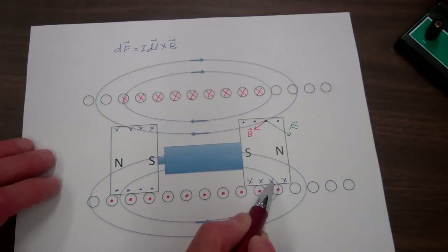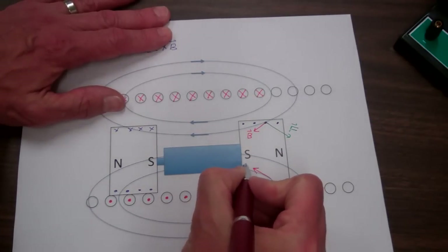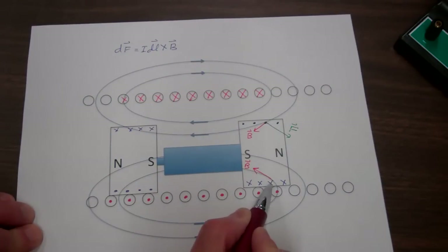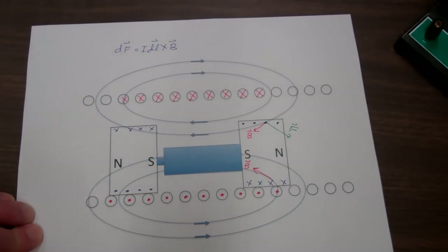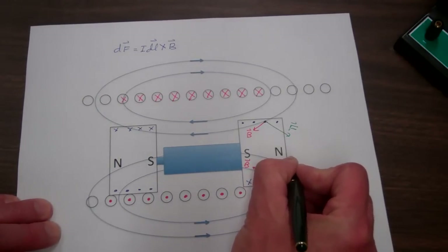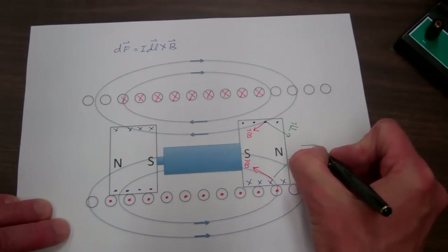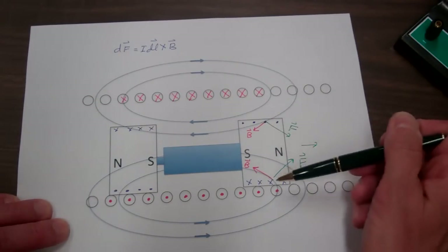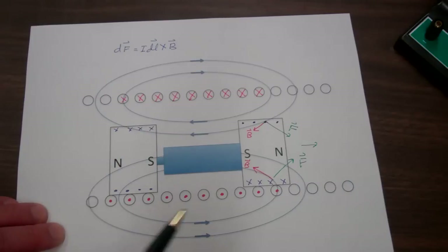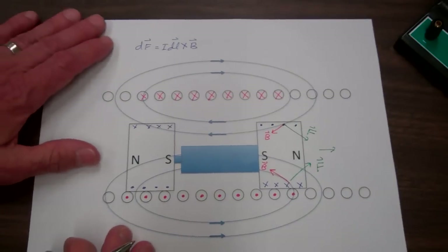Looking at another current element, the magnetic flux density field points tangent to the flux line where the current element is located. The current element I dL points into the page, so taking I dL cross B gives a force upward to the right. The sum of those two forces is a net force to the right. You can consider any combination of current elements around the perimeter, and they all behave the same way, giving this net force to the right. Similar reasoning applies to the magnet on the left.